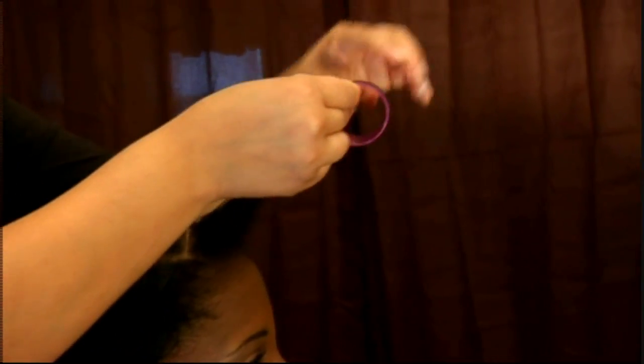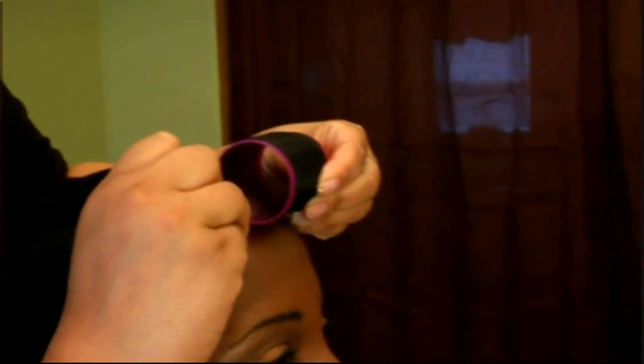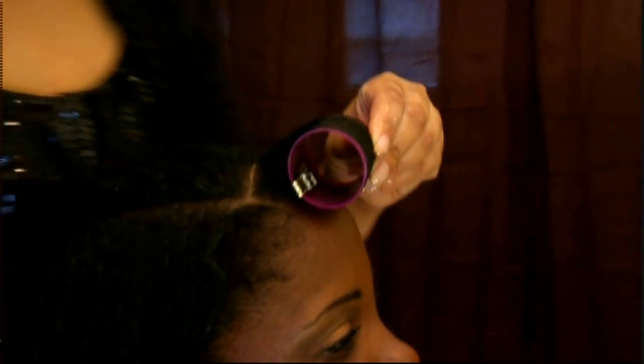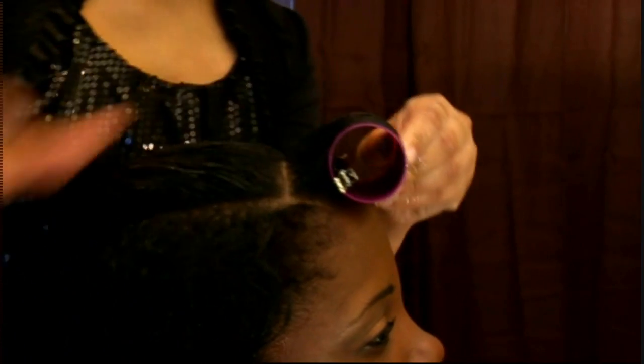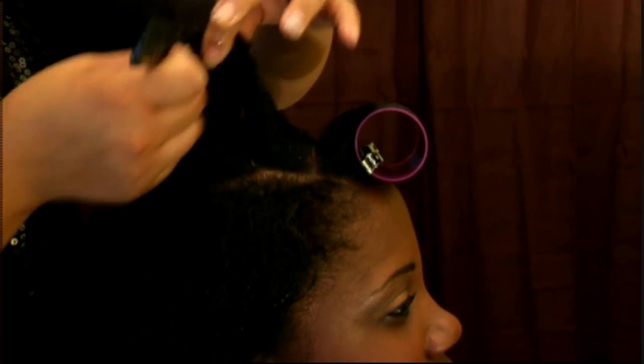Our first roller is going to roll forward. As you can see, we're pulling the hair at a 90-degree angle toward the front of her hair. You want to do a lot of tension — pull and roll. You don't want it too tight because when it dries the hair will expand, and if you do it too tight you can cause breakage.